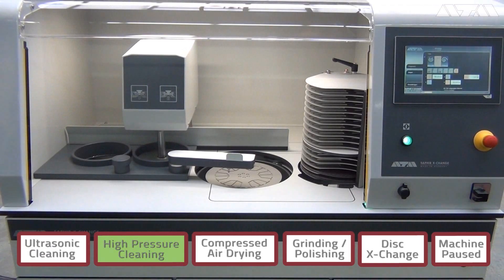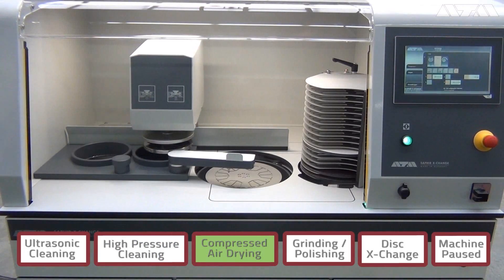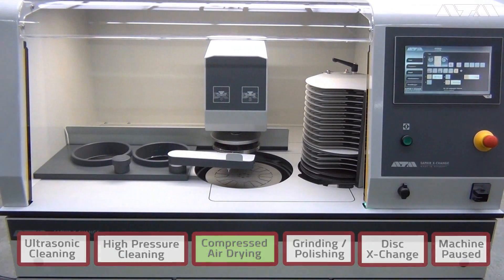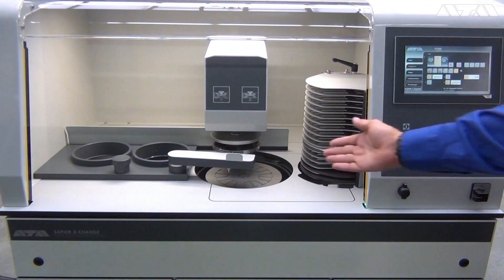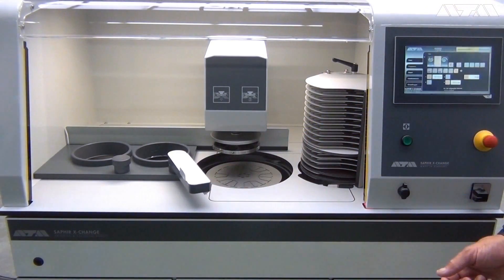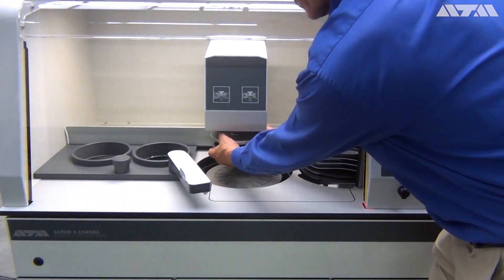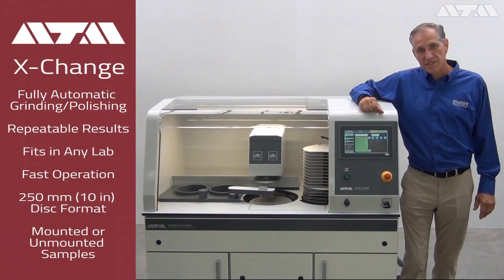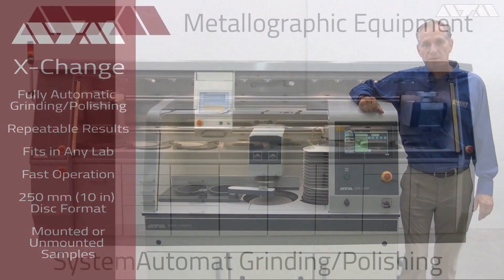We just went through an ultrasonic cleaning process. This is not necessary after every step and can be programmed as such. Once the process is done, you come over, move the dosing out of the way, and remove the sample holder. You just pop it out.